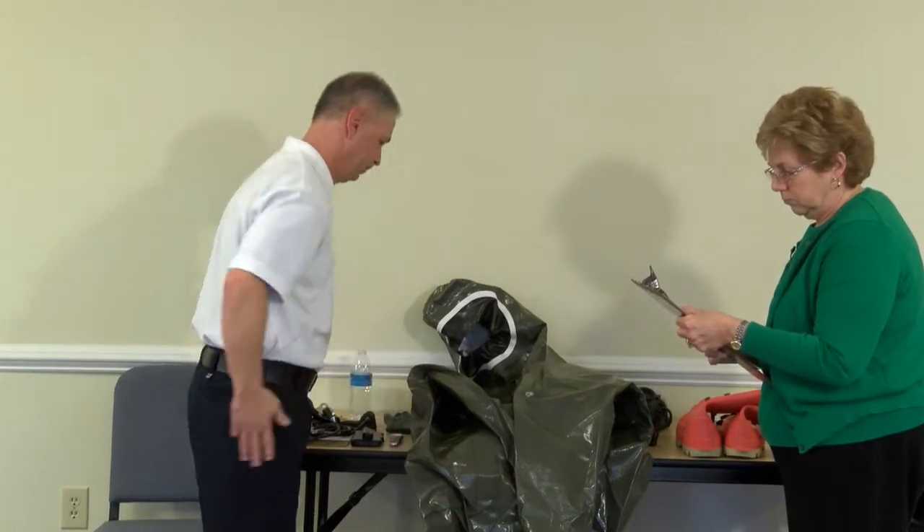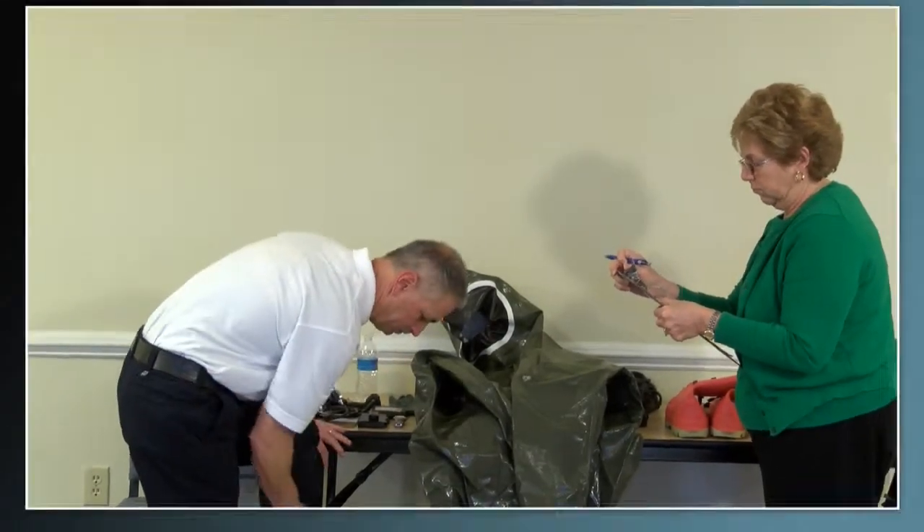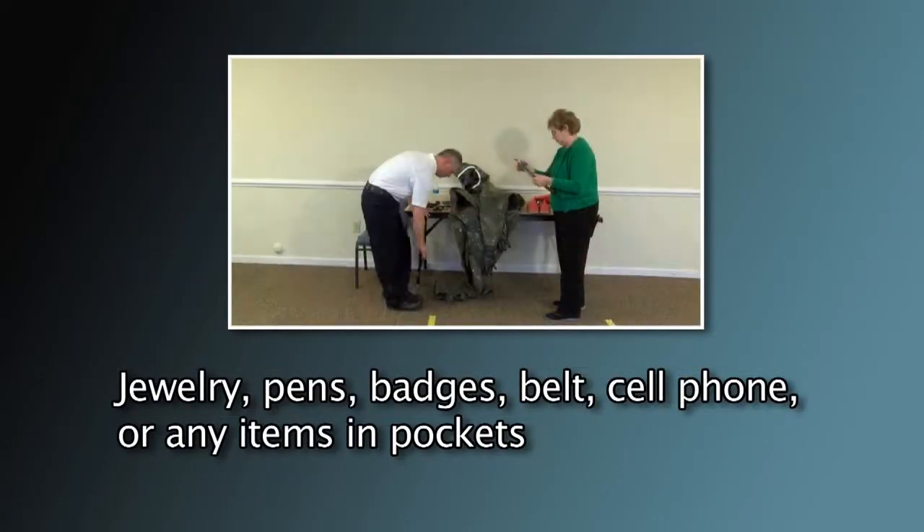Workers should remove anything that has the potential to poke a hole in or interrupt the integrity of the PPE, including jewelry, pens, badges, belt, cell phone, any items in pockets, etc.